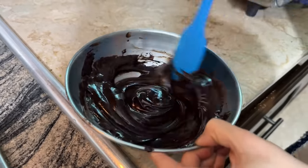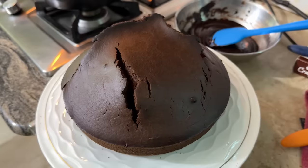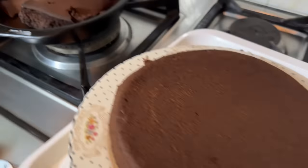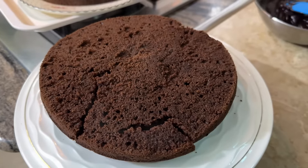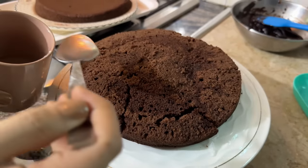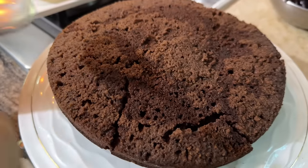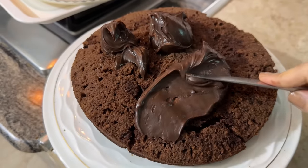Our cake is also baked — let me show you. The cake is baked; we will remove it from the mold and cut it into layers. The first layer is cut, then the other layer is cut. We will apply the ganache to the layers and do the sides as well, covering it with a little more on the cool layer.